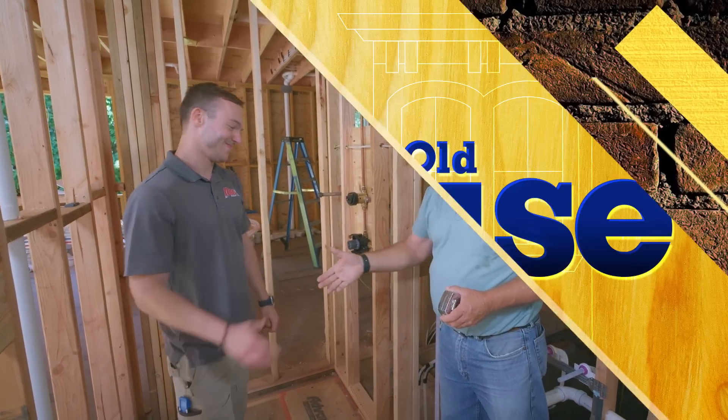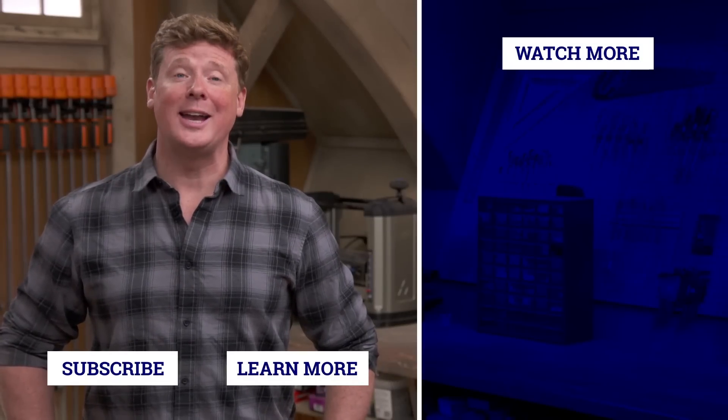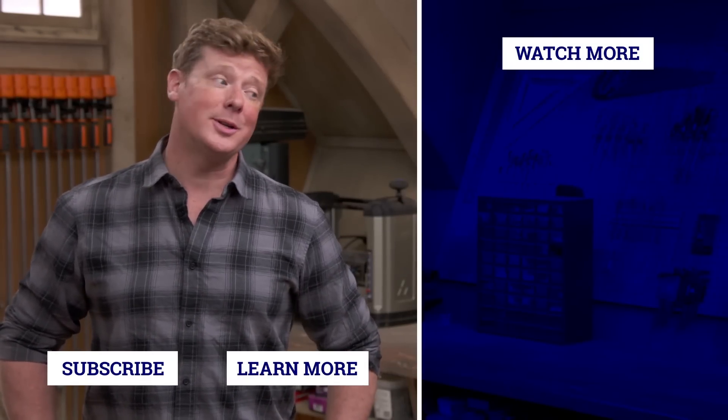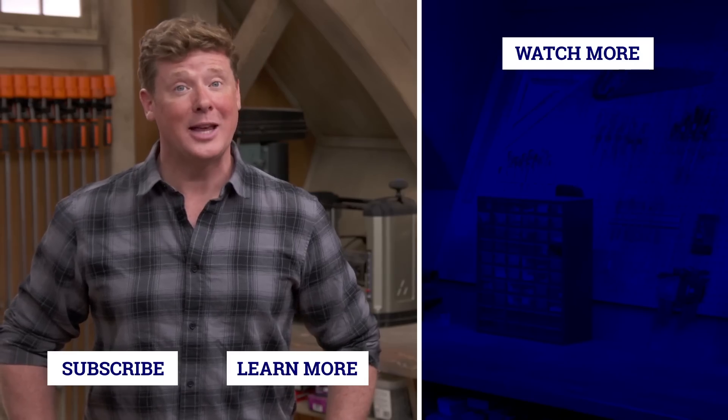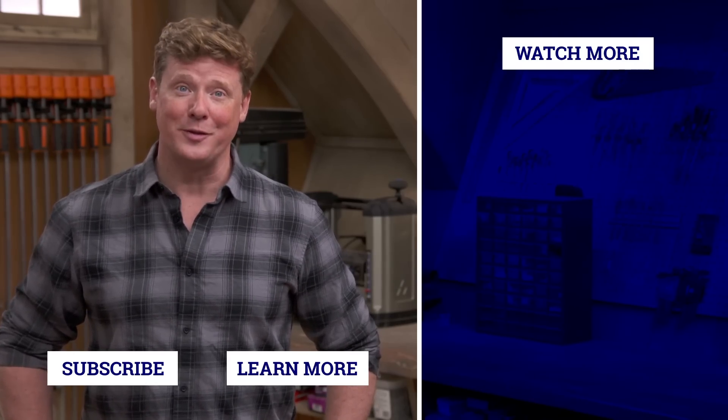That's pretty good — you're a genius! Thanks for watching. This Old House has got a video for just about every home improvement project, so be sure to check out the others. And if you like what you see, click the subscribe button to make sure you get our newest videos right in your feed.